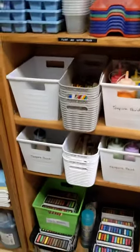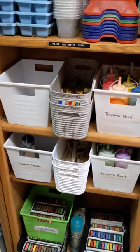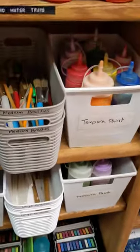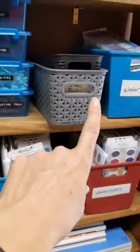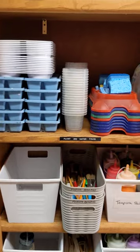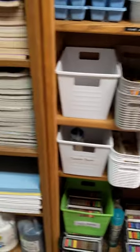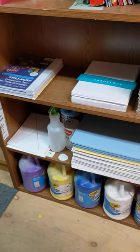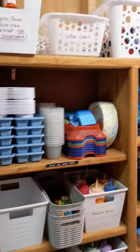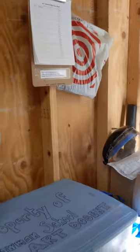Chalk pastels, and there are some different size paint brushes in here — medium, large, and smalls are over here. Then you've got your trays for your paints and your water, and some tempura paint. And then we've got some more paper over here, so that's about it.